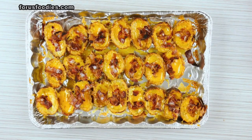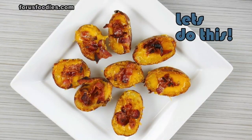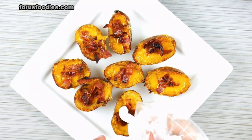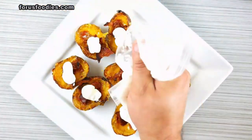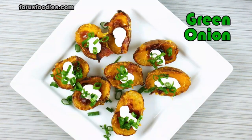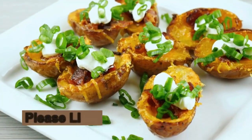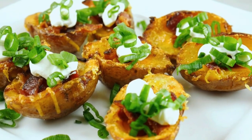Once they come out, look at those things — delicious. They are a hit, but they're not done yet. Remember our green onion? We're going to finish them off with a little bit of sour cream, which I just put in a little piping bag made out of a Ziploc bag. You just cut a hole in the bottom of it, so we just sour cream them all, then add the green onion. Look how nice these things look. Make these and you will never regret it.